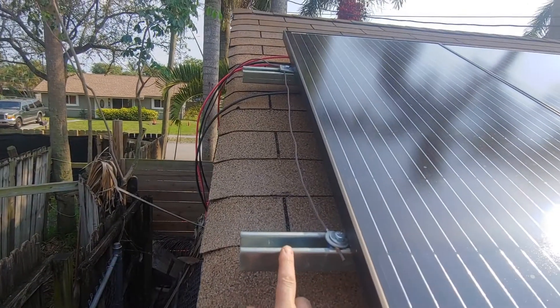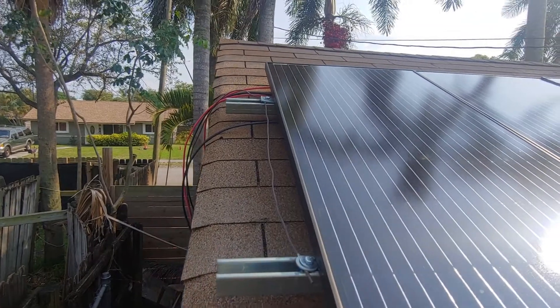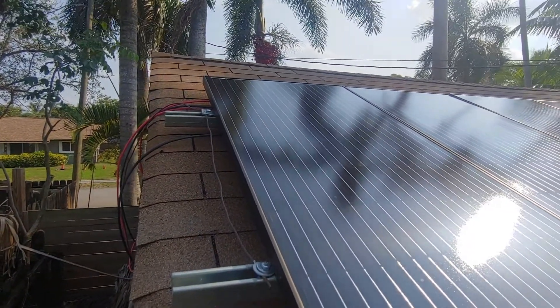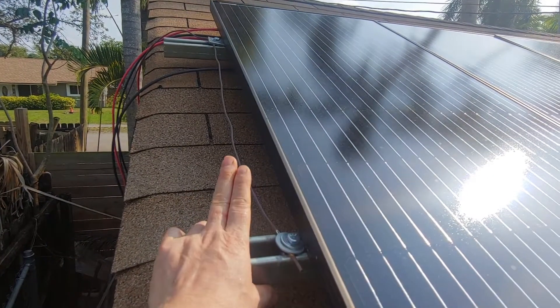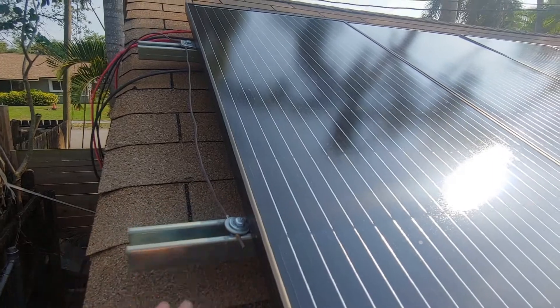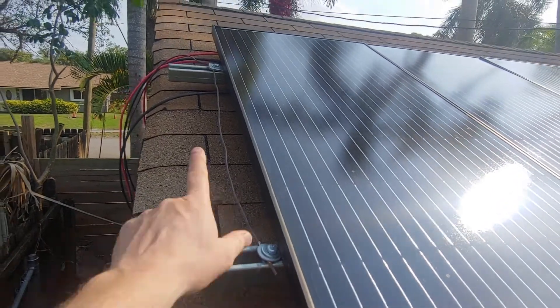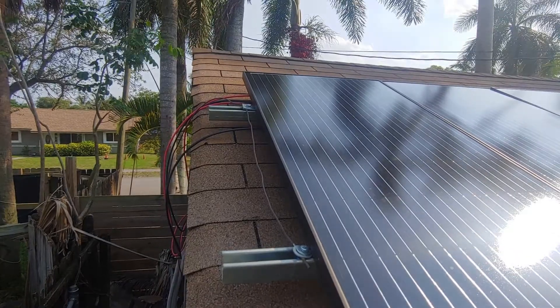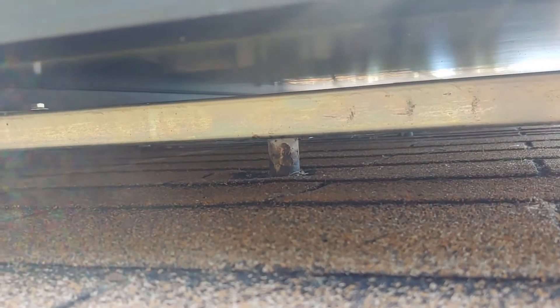I got these U-channel galvanized steel rails from the orange box store — they're about $22 a piece. Grounding is also very important. This is, I believe, six or eight gauge copper wire. You have to ground every single one of your rails for the panels to be properly grounded.